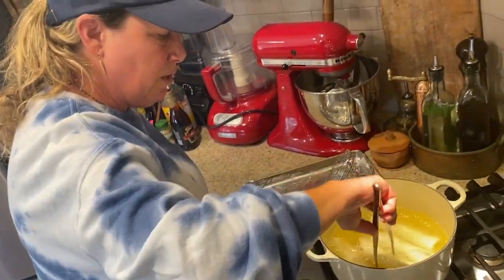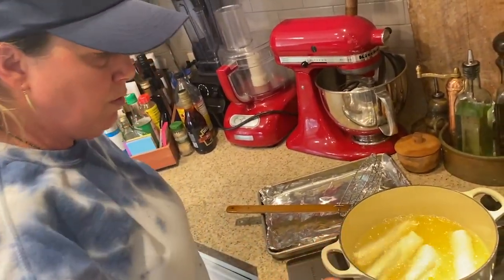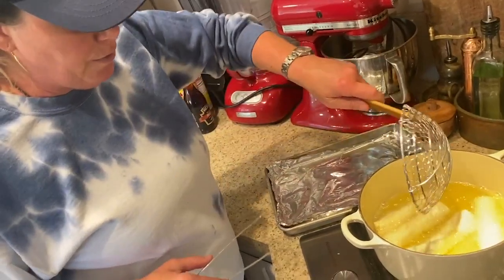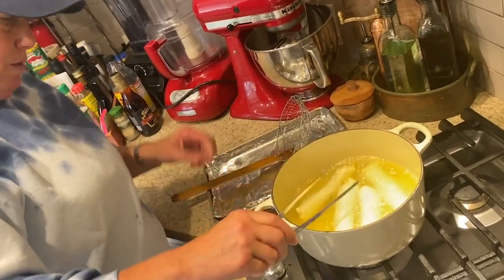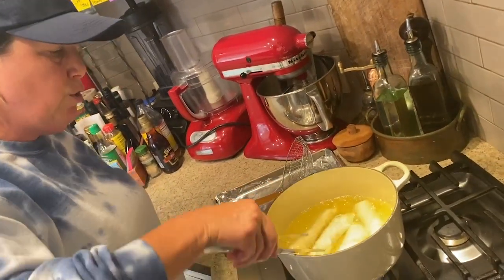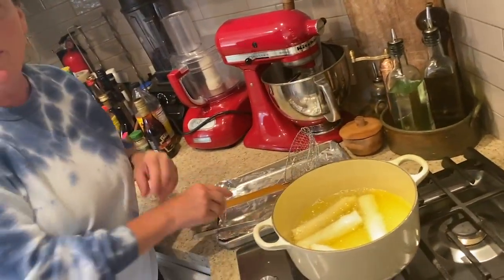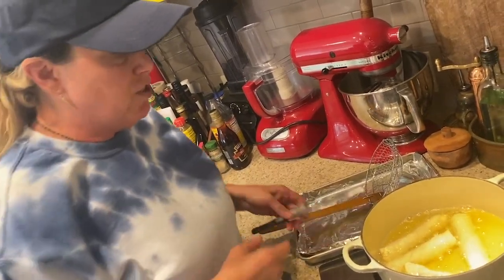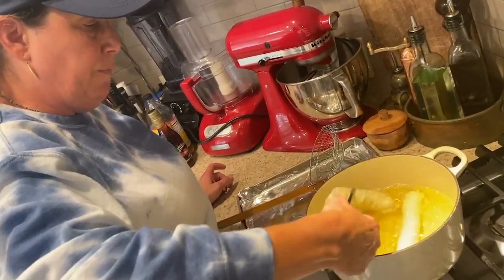I'm just gently moving these around without breaking them open. You could put tuna inside — like yellowfin tuna, rare — and it would cook a little bit. You could put shrimp, chicken, beef, pork, tofu, or just keep it vegetarian. The possibilities are endless. It's such a crowd pleaser.